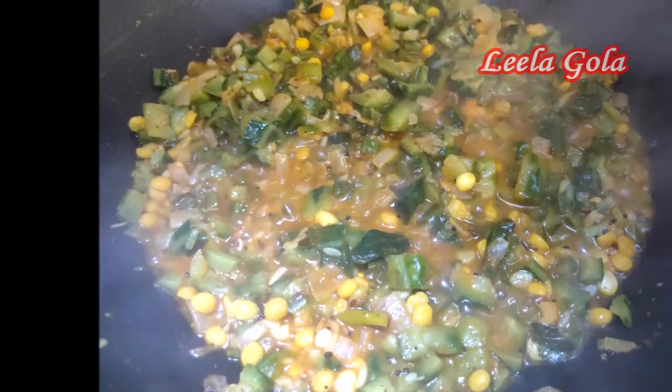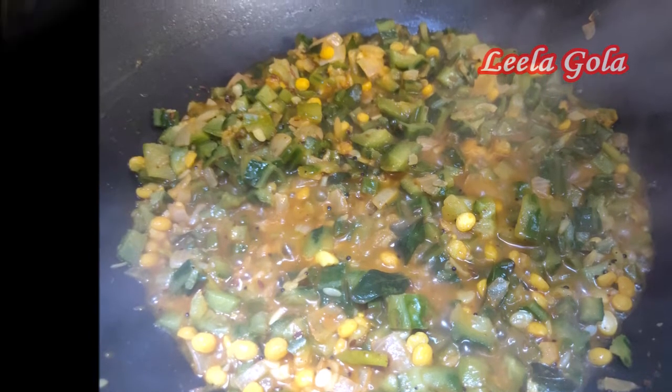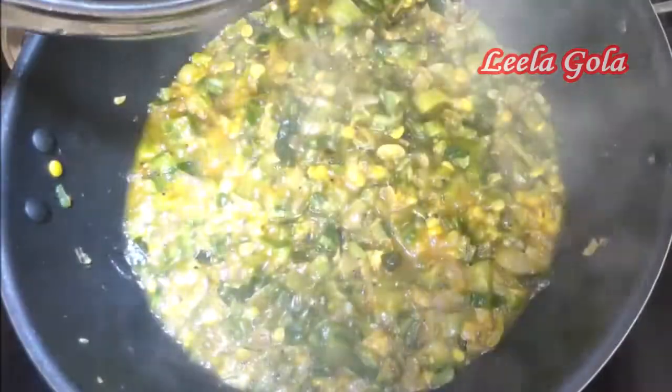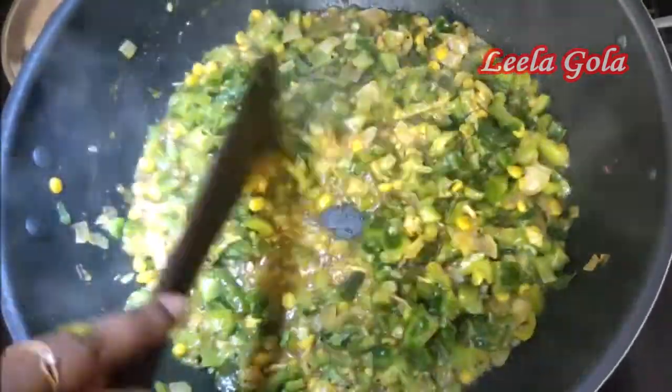If you want to watch calories, there are many calories to consider. This can also help with fat loss and weight loss. It has less than 20 calories.